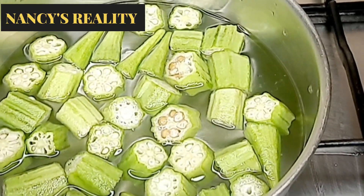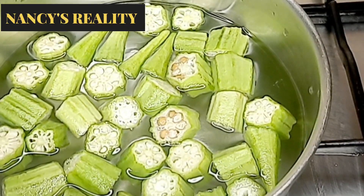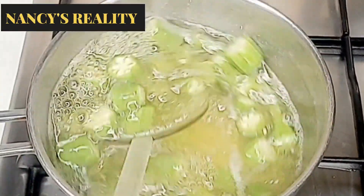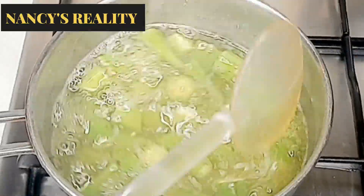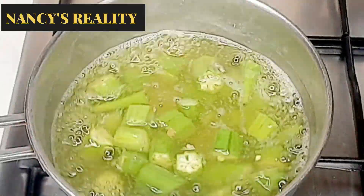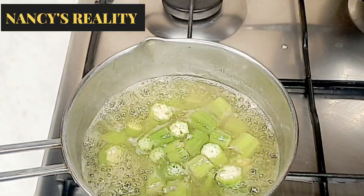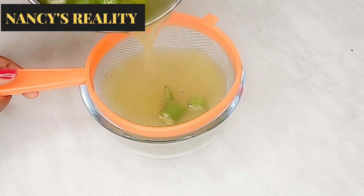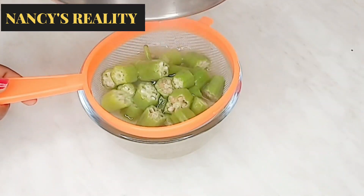I'm going to transfer it on my gas and allow it to cook for five minutes. When making this, don't allow the okra to overcook. Now it's ready — I'm going to turn off my gas and allow it to cool down. After cooling down, I will save the water from the okra.